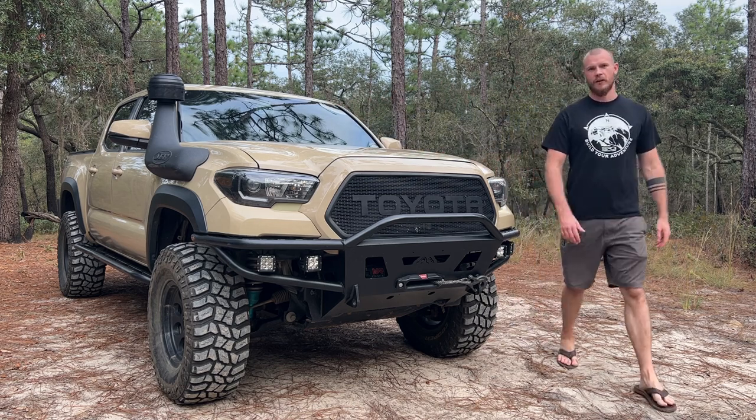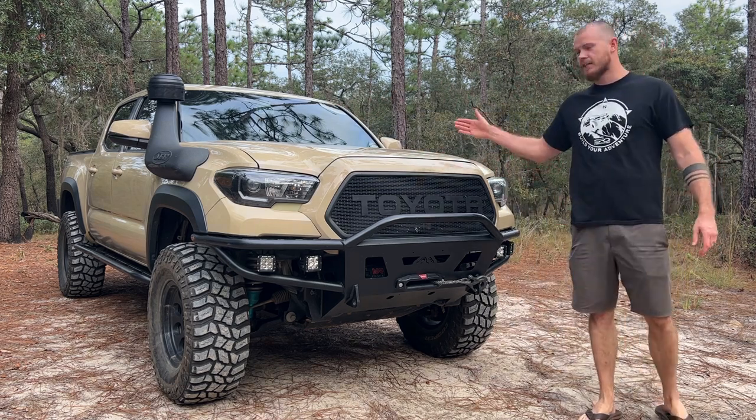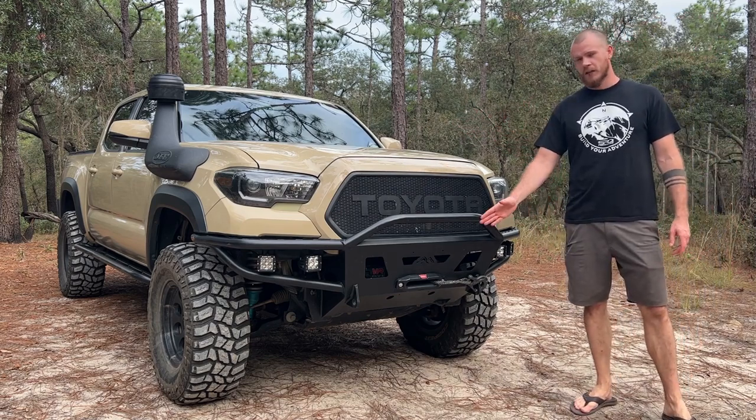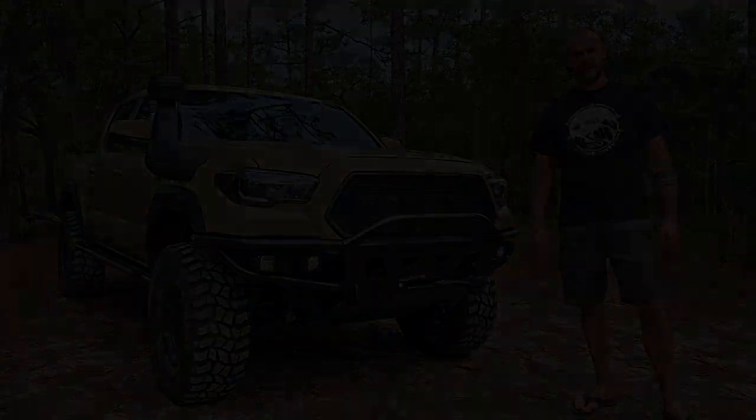Hello and welcome back to Off-Road Yota Exploration. My name is Kai and this is my 2017 Toyota Tacoma. In today's video we'll be looking at my Warn winch, why I chose it and more.